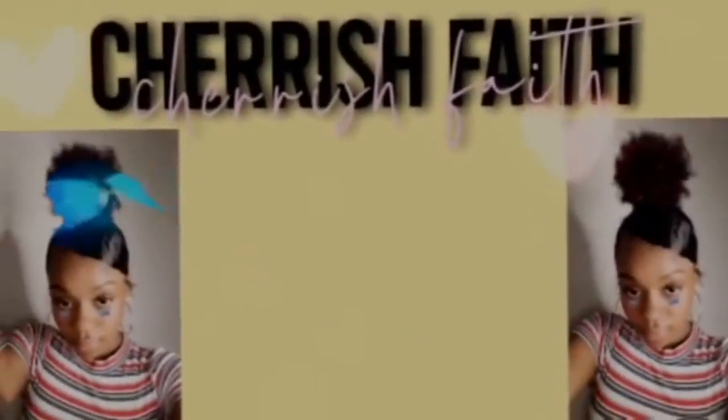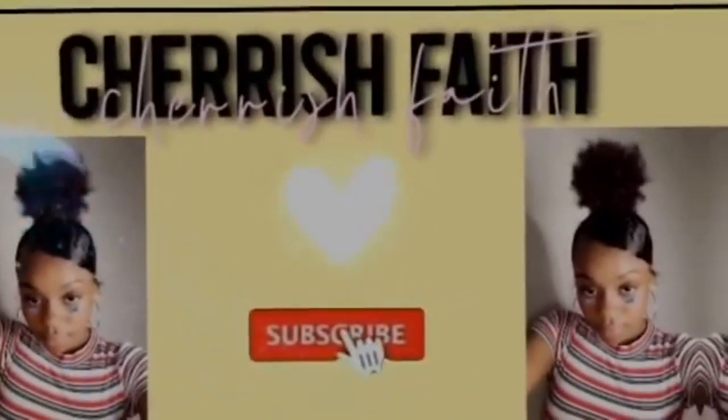What's up y'all? It's Cherryface and I'm back with another YouTube video. As y'all can see, I'm starting off another YouTube video looking crusty as always. I tried to record yesterday and the day before that but I lost my voice — you can kind of hear it a little bit — but I got my voice back so I'm back with another video.